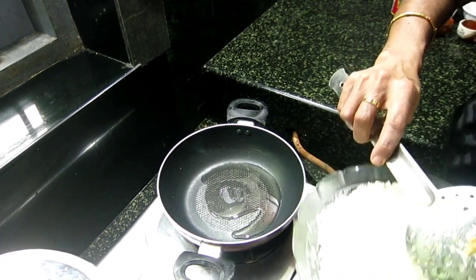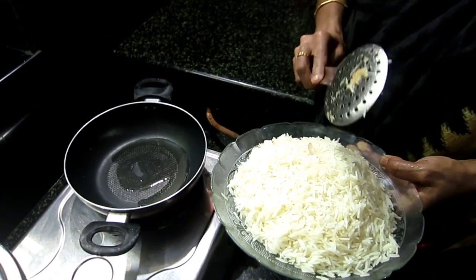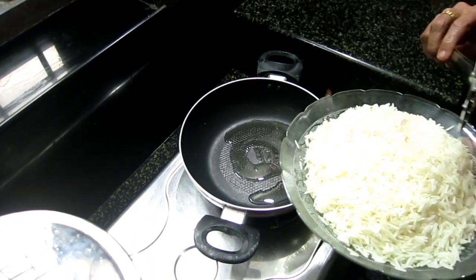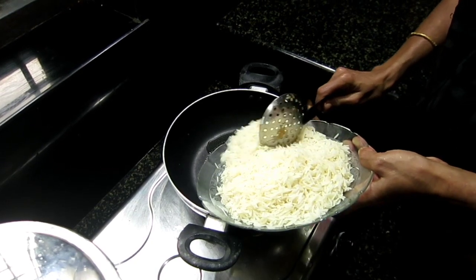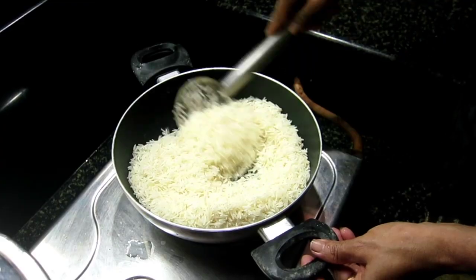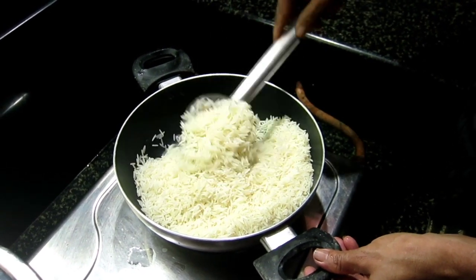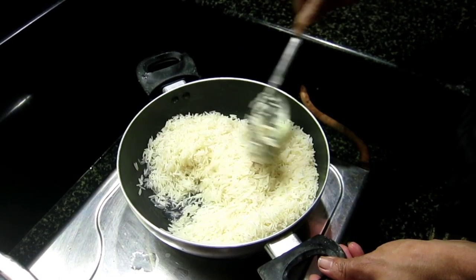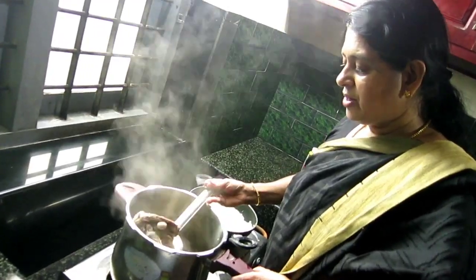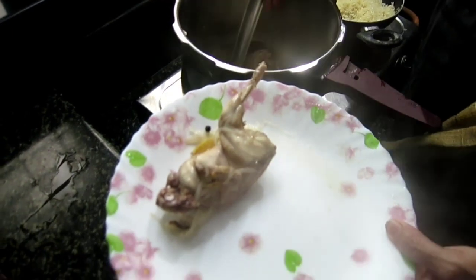Put a glass of water in a glass. Put the rice in a glass of water. Yes, we have added some new treat in the rice and make the rice.